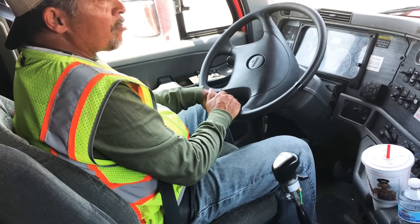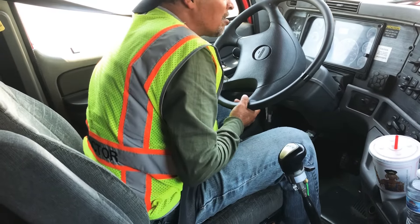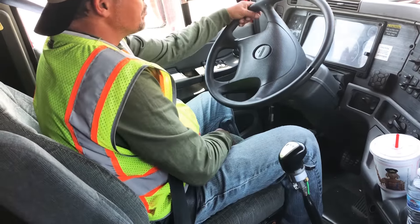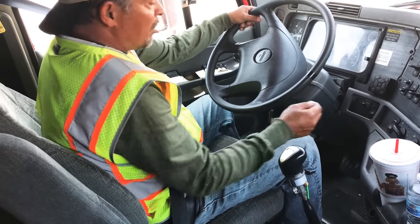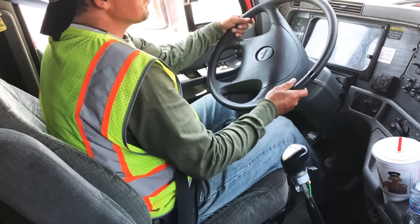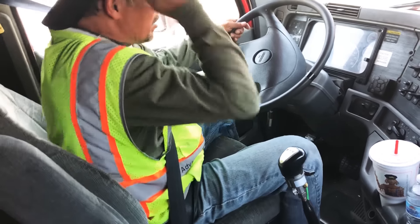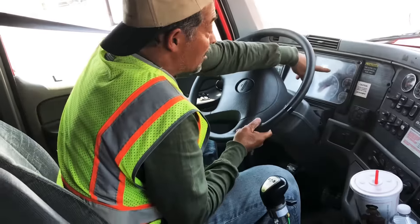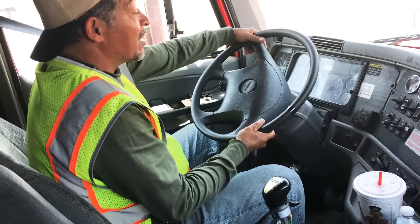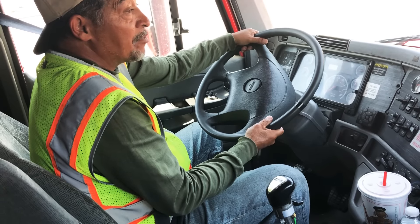The next test I'm going to perform is my low air warning test. For this test, I'm going to turn the ignition on without starting the truck and let all my gauges cycle. Then I'm just going to start pumping the brake until my low air warning comes back on. My low air warning light and buzzer activated at 70 PSI, so this is a good test because it activated between 55 and 75 PSI.